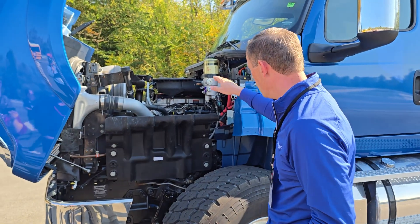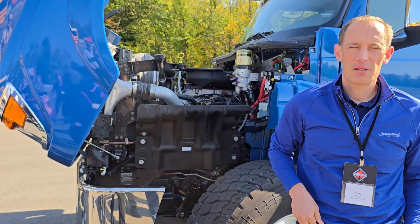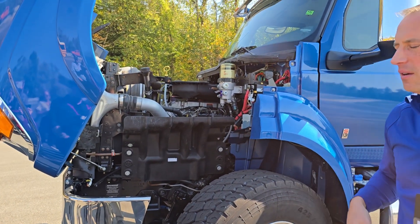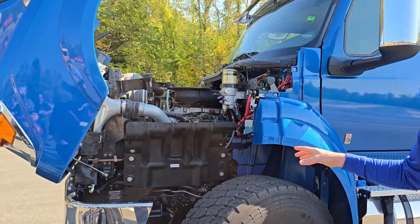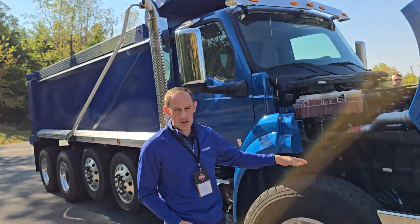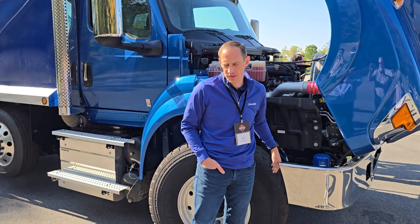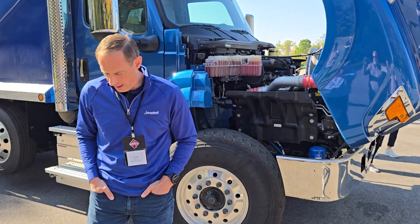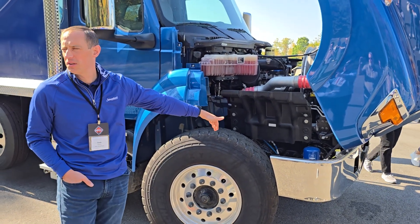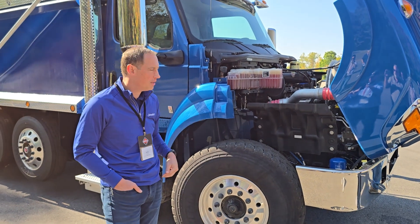Daily fluid checks are here. Here's a fuel water separator, and that's commonized, so no matter what configuration you get, it's always going to be mounted up here on the cowl. We have our air dryer located here for the setback axle position. It will come with an optional shield for that location.